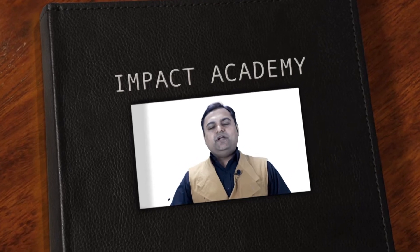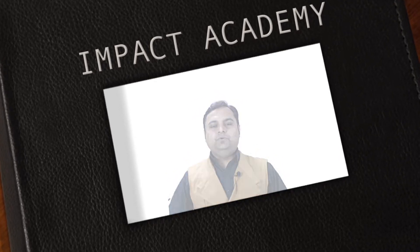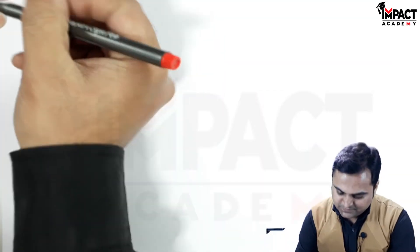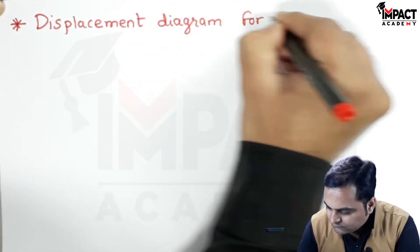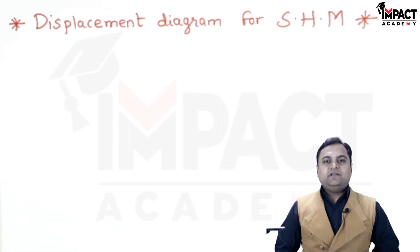Hi friends, in this video we are going to see the displacement diagram for SHM, that is simple harmonic motion. So let's get started. Here is the displacement diagram for SHM or simple harmonic motion. SHM is the motion of the follower — when the cam rotates, the follower moves with simple harmonic motion, and for that I am drawing the displacement diagram.